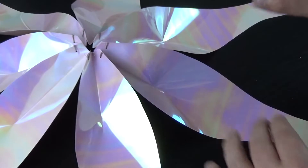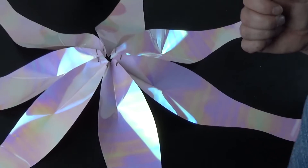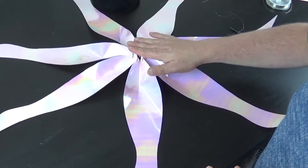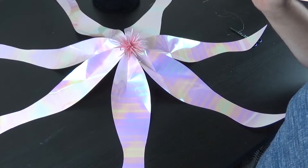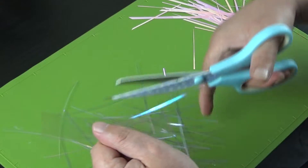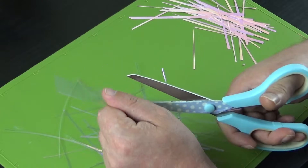Once all the petals were attached to each other, I popped in this pink biot flower I received in a grab bag from Petersham's. It's not as full as they usually are, but that's fine as I'm going to add more. I wanted to see how it sat in the centre of the bigger flower. I also have the film in a lilac translucent iridescent colour as well.